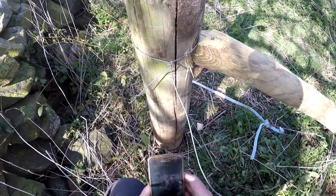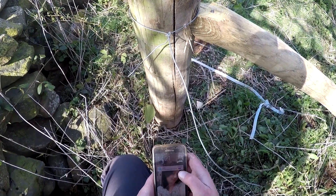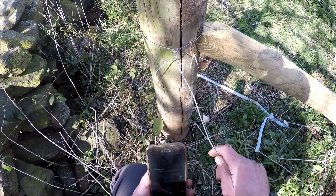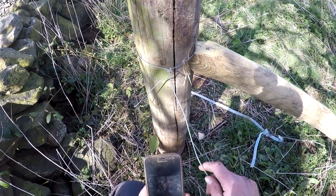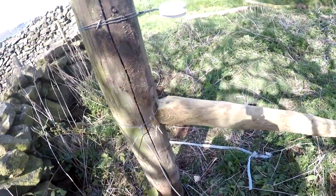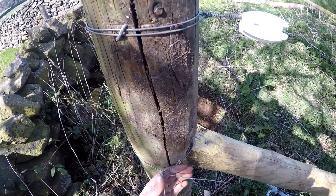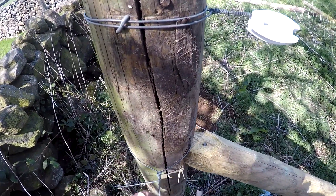I don't know if you can see it or not. Not sure if I've got my camera in the right place. Pretty sure you can see that. So yeah, just loop him round there a few times like that.